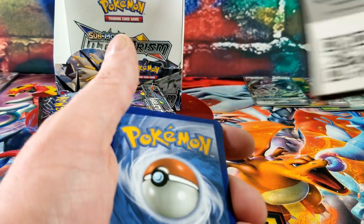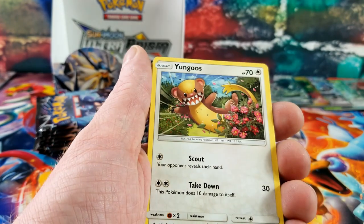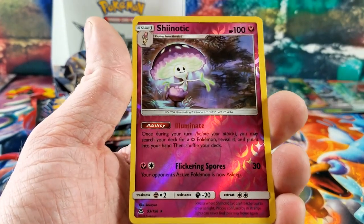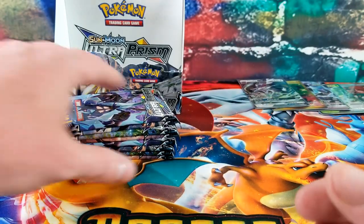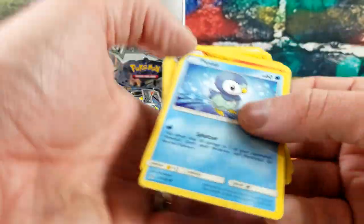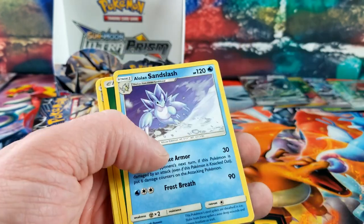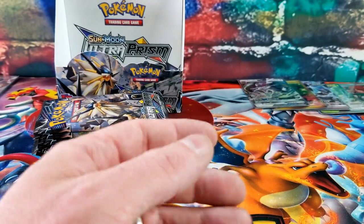Another white code — threw it twice but there it is. Lilligant, Magneton, Spiritomb, Stunky — Shinotic Reverse Rare — and the rare card is a Luxray holo rare. Very nice. Green code — a Reverse Cynthia and Alolan Sandslash for the rare. Very nice.